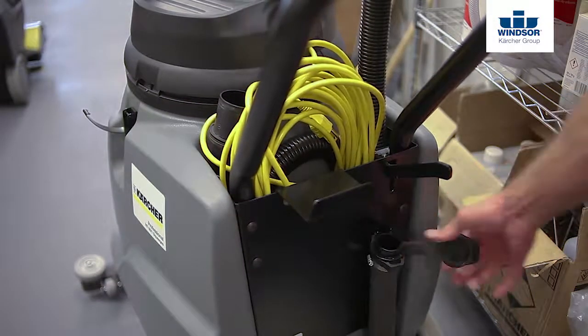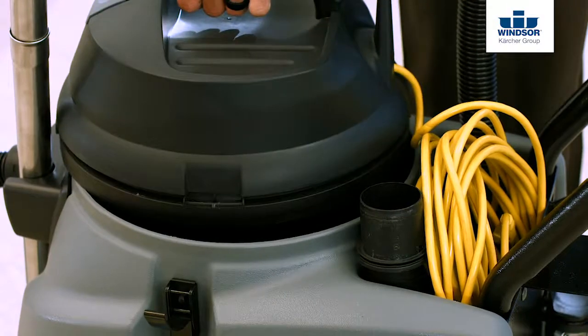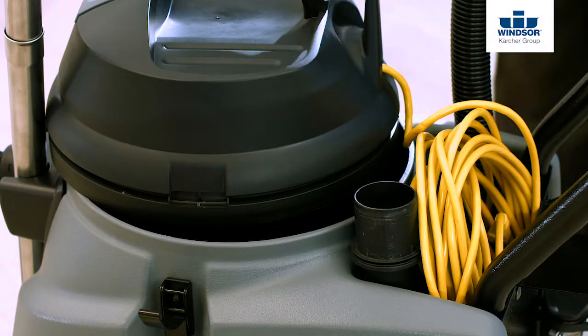It's also a good idea to leave the recovery drain hose cap off. It's also a good idea to keep the lid cracked, that way the unit can completely dry.